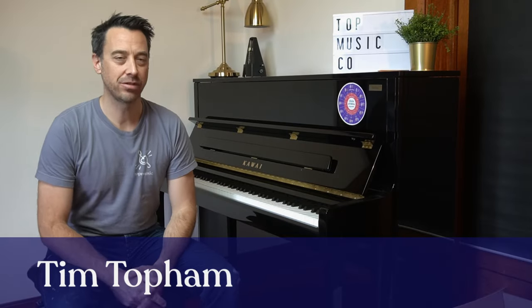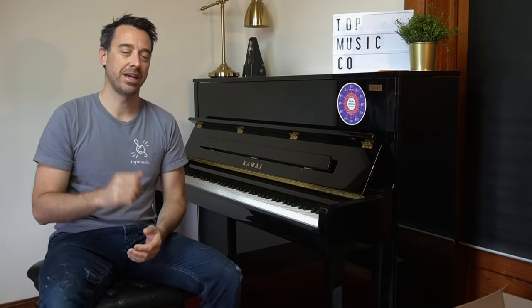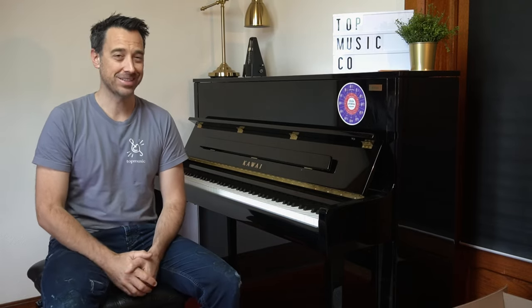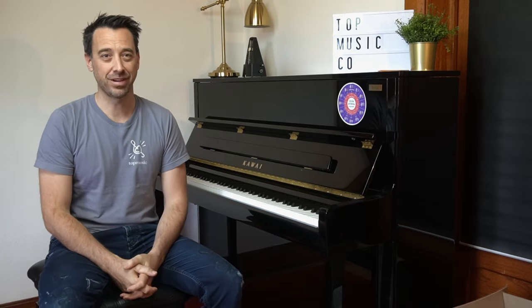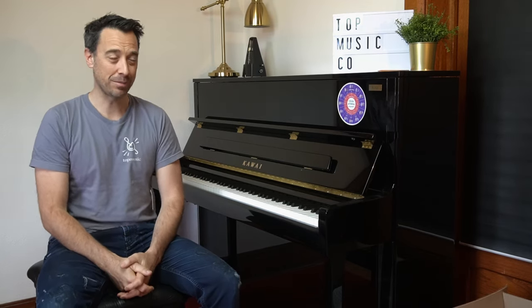Hi everyone, it's Tim here. In this video I'm going to give you four warm-ups that I use with my advanced students and that I also use myself for my practice. You can stay tuned to the end and I'll let you know how you can get some actual cheat sheets for reference for these warm-ups. So let's go.